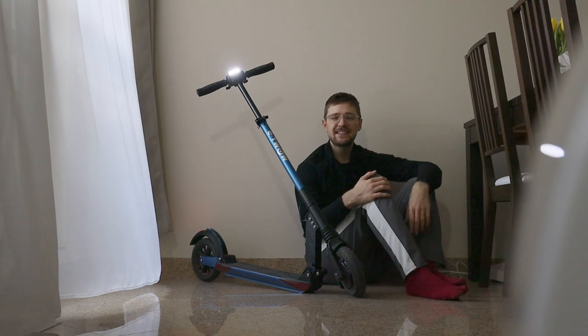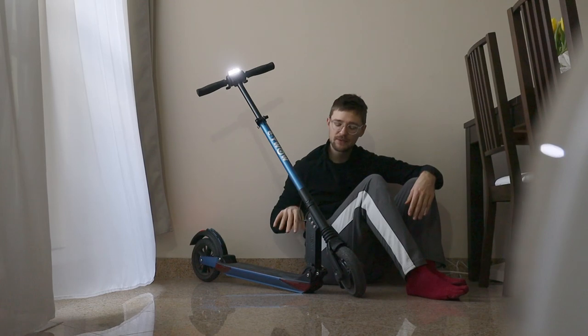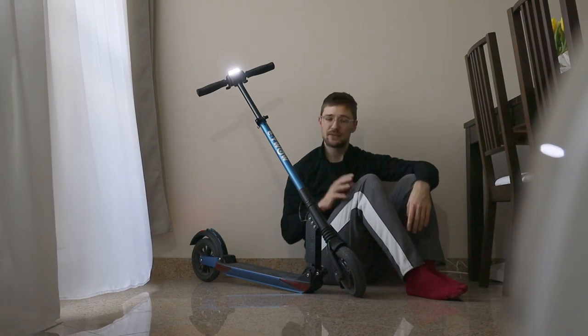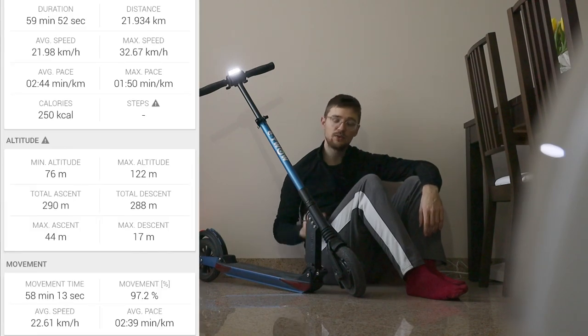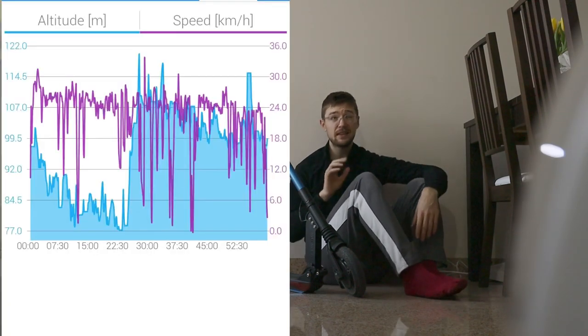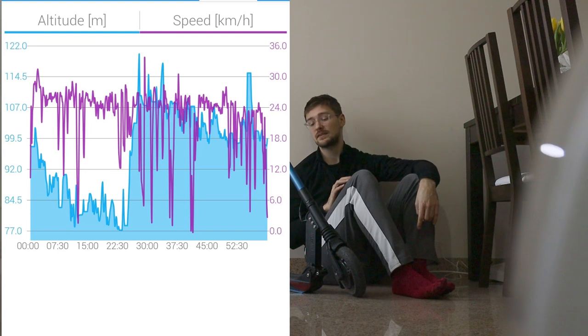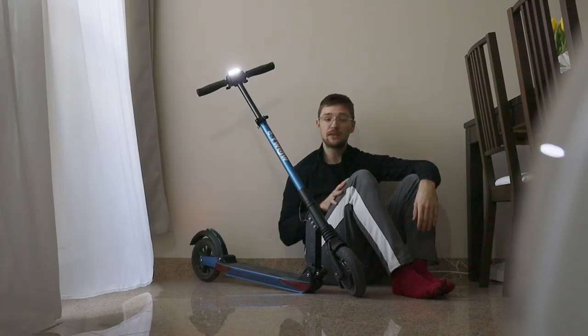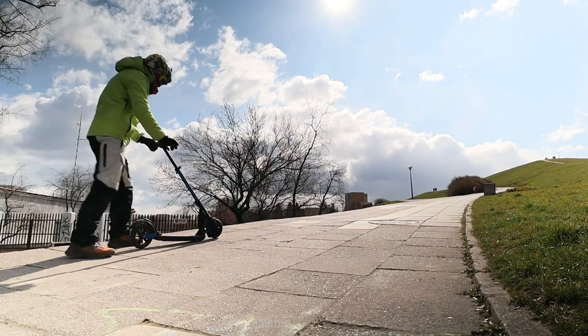I hope to also test the E-Trow GT, which is a 48 volt scooter and is way faster than this one, but for now I have this one for testing. I did do a single range test with this scooter — it came to around 22 kilometers, and I still had maybe 5% battery left at the end. It was pretty cold, around 5 degrees Celsius, and I had one steep incline as well in this test.